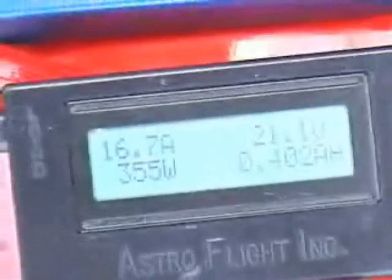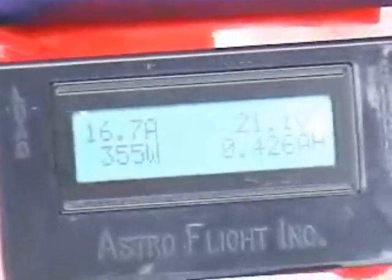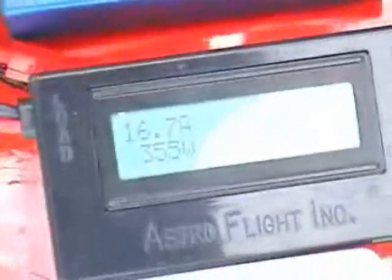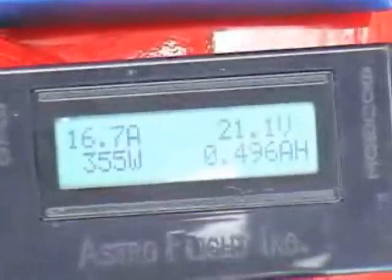Jeff over here is asking the question: when do you know the battery is charged? Well, it cannot be overcharged because the two batteries only go up to a certain voltage. So is the current dropping as we speak? Yes, the current is dropping as we speak, and eventually it'll drop down to zero — and that's when they're fully charged. That's how you know.